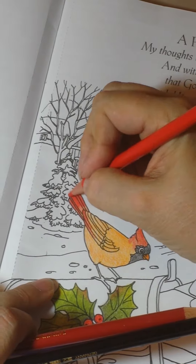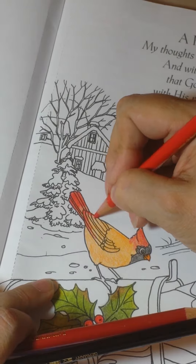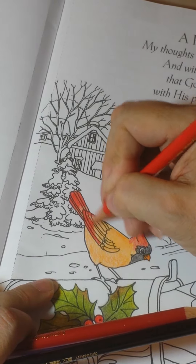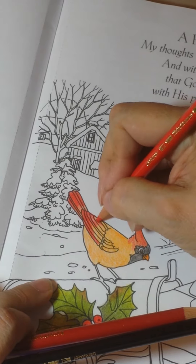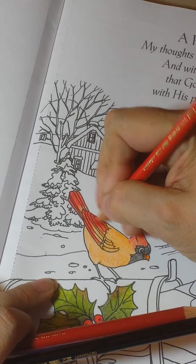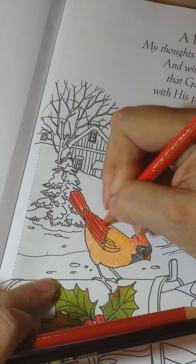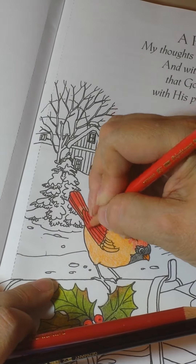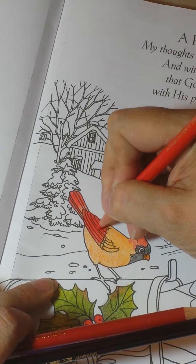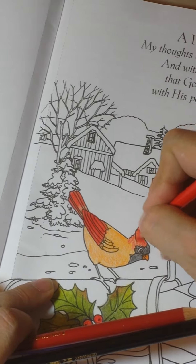More of a burgundy shade. Now, by putting orange down first, it has knocked back the white and should give a little bit of depth to the red that I am using. This red looks a whole lot more pigmented — or redder, for better lack of any other words.